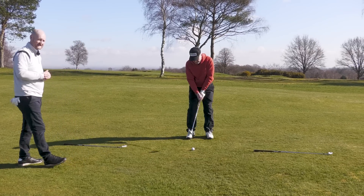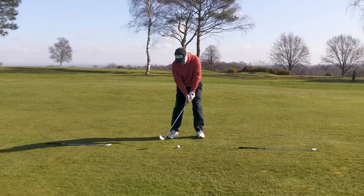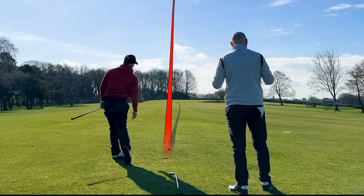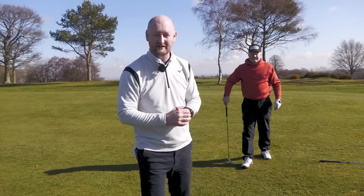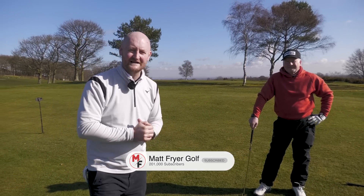Let's see tip number five — we're going to stick the finish and deliver another consistent golf shot just like the others. Lovely — nicely struck, held the finish. So those are five things: if you're struggling with your iron play or even your golf swing in general, try those out. A big thank you to Adrian for giving us those tips, and we'll see you in another lesson very soon.